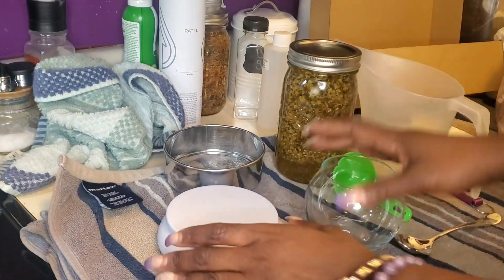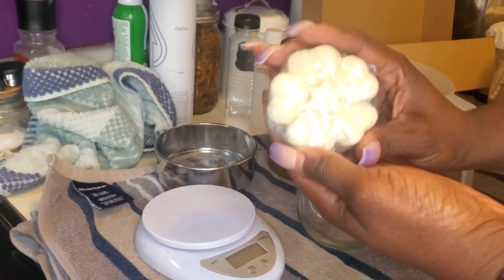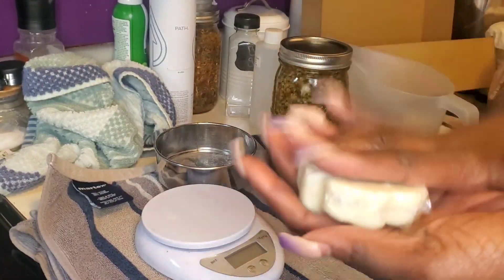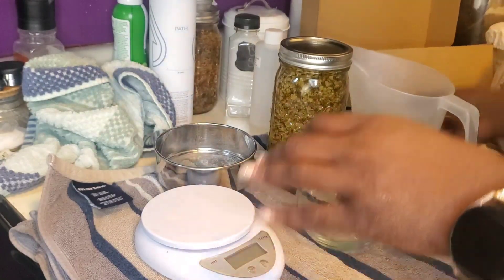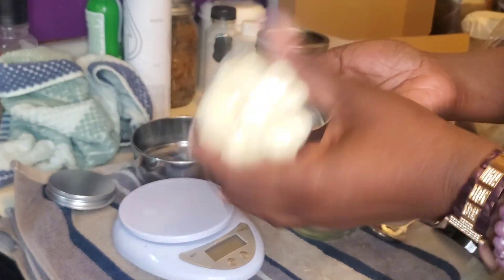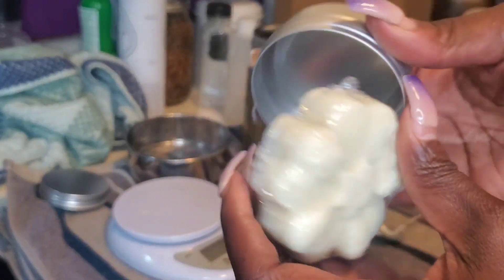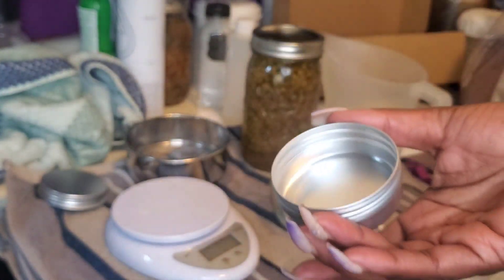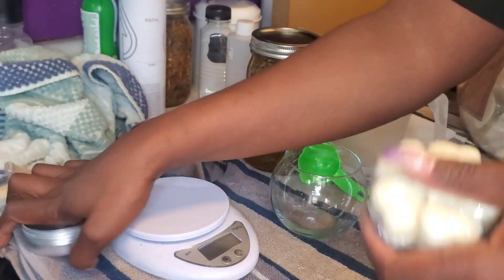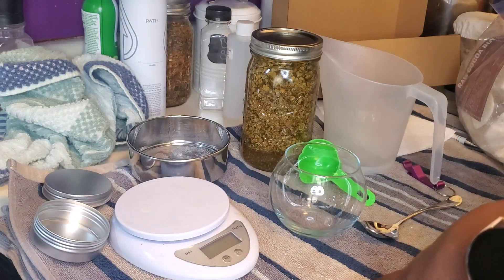Hey loves, welcome to TT's Urban Pantry. I need to make some lotion bars. Here is one of my lotion bars that I currently have, but I'm traveling and I want to put this in a tin. This is a little too big for the tin — I can squeeze it in if I wanted to, but I don't want to. I want to make some more lotion bars and put some into a tin. This recipe is extremely easy.